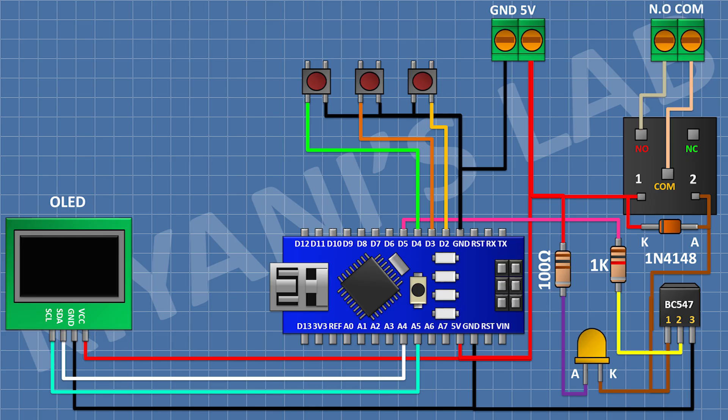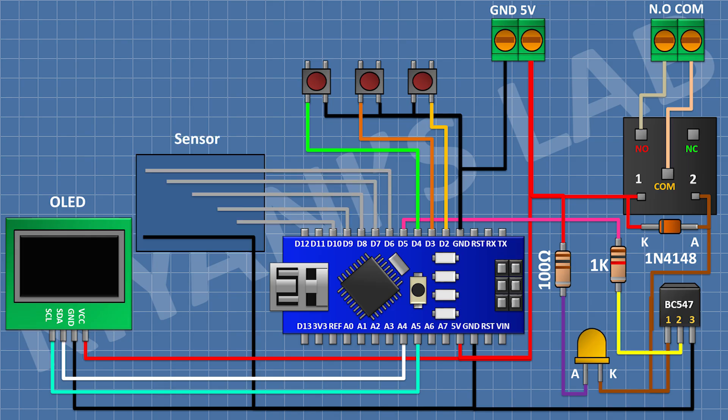Connect another 2-pin terminal block with its one pin to the common terminal of the relay and its other pin to the normally open terminal of the relay. Now connect the water level sensor, which consists of 6 conductive wires connected to Arduino pins D6, D7, D8, D9, D10, and the common wire connected to ground. We have completed all the connections and our circuit is complete.